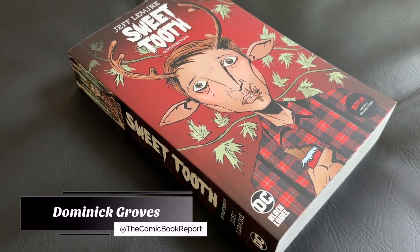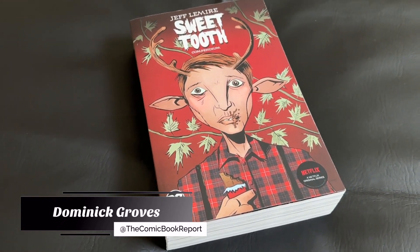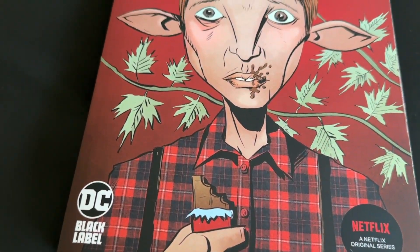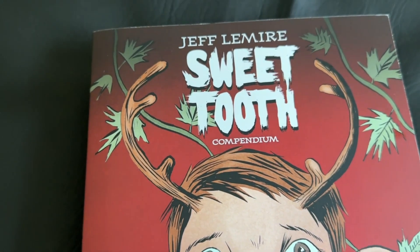Hey everyone, this is Dominic from the Comic Book Report YouTube channel, doing another guest review for OrganicPriceBooks.com.